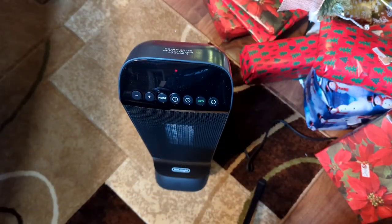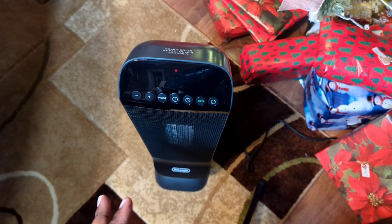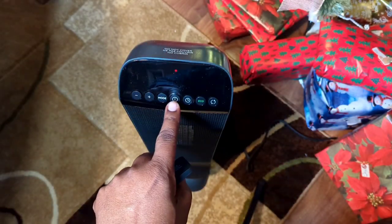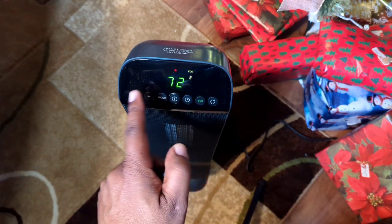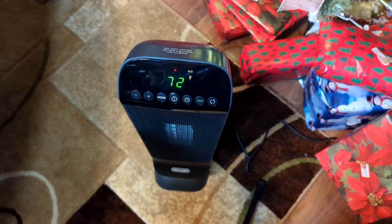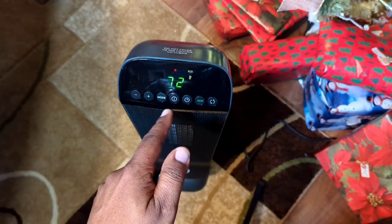Alright, we're back with the remote control and the heater plugged in. The power cord is about four to five feet long. Every function on the remote is mirrored on the heater itself. When you turn the power on the LED lights up. If you turn it back off, it gives you a countdown of about six seconds before the unit fully shuts off.